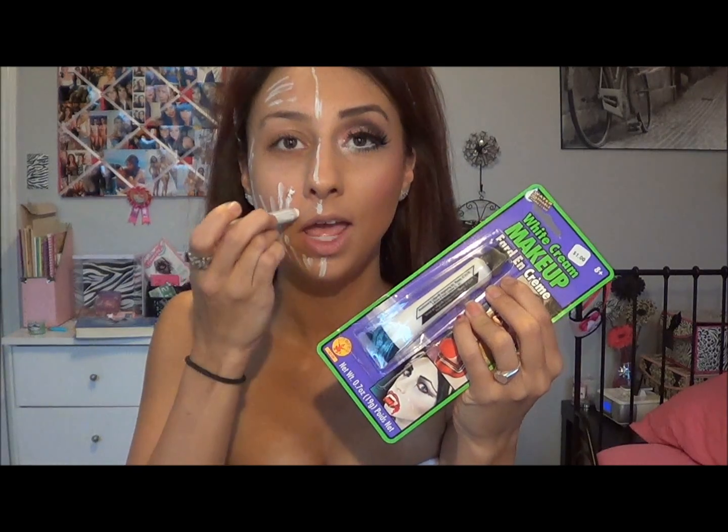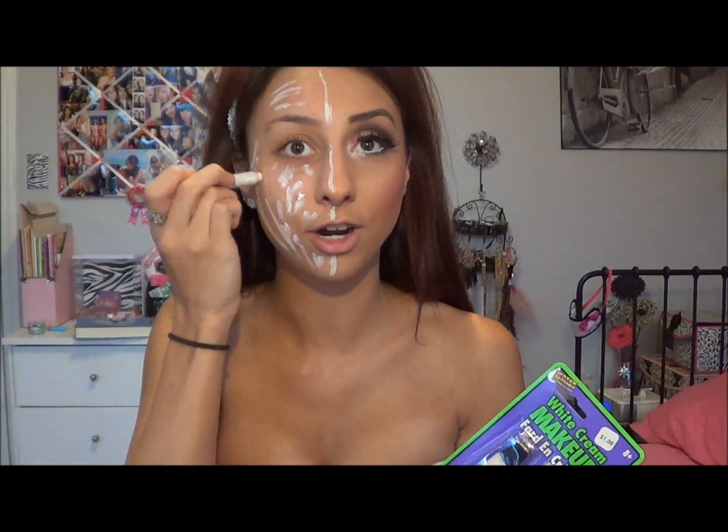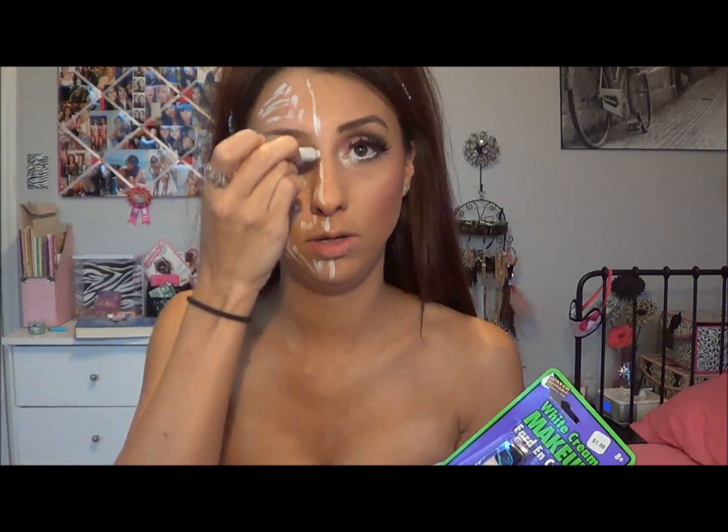This is the final look for the left side of my face — I did regular foundation, concealer, and contouring. I have a couple of videos showing how I do my face makeup. For the zombie side, I'm taking my NYX Jumbo Pencil in Milk and drawing a line — this works as a double primer on top of my regular primer, just to ensure the base makeup will be very white and opaque and not transparent.